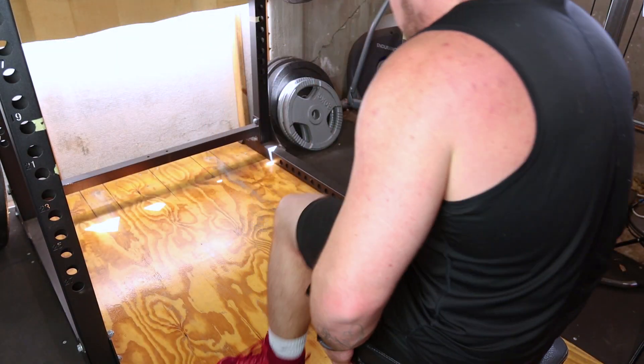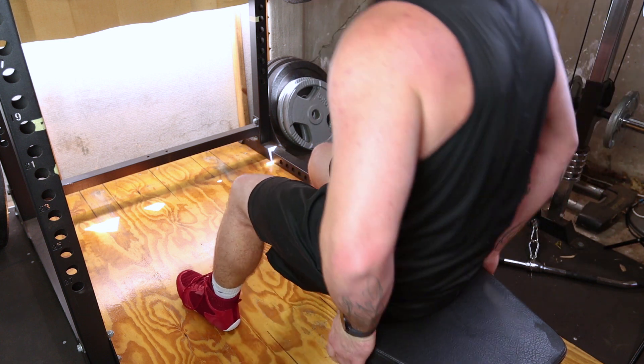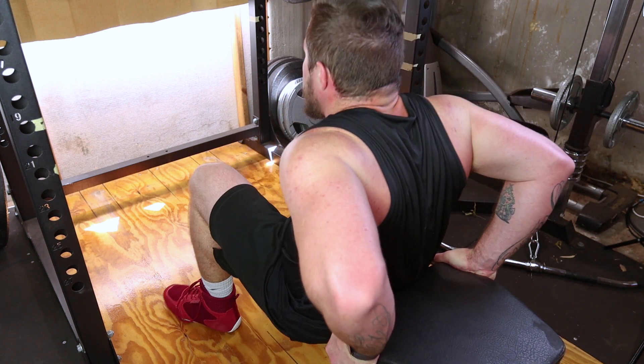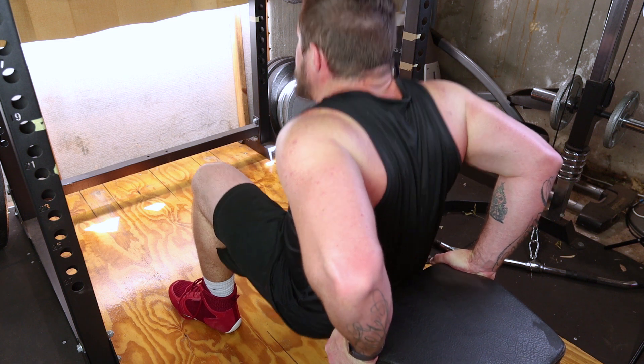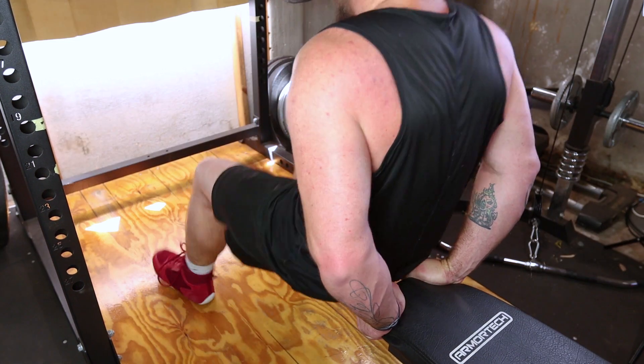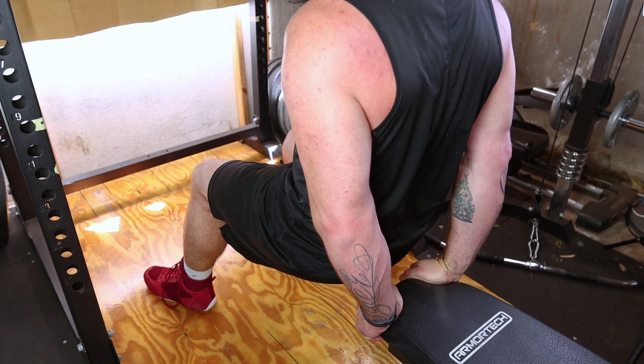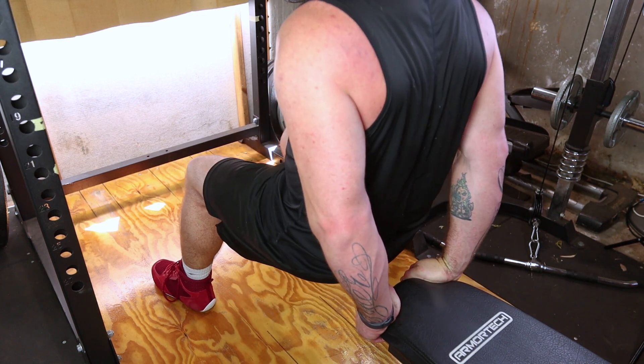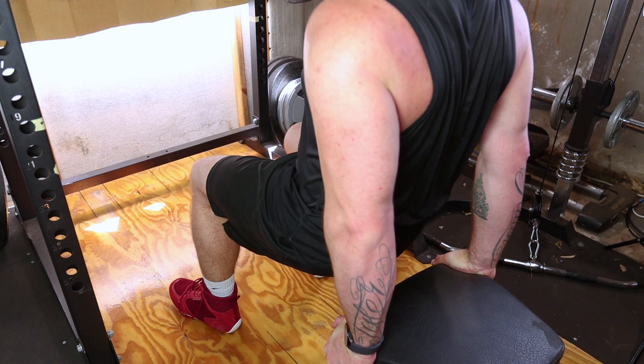Locate parallel bars or a sturdy surface like the edge of a bench or sturdy chairs. Place your hands shoulder-width apart on the surface, fingers pointing forward. Position your feet hip-width apart a few steps in front of the surface. Lower your body by bending your elbows until they're at a 90-degree angle. This is your starting position.